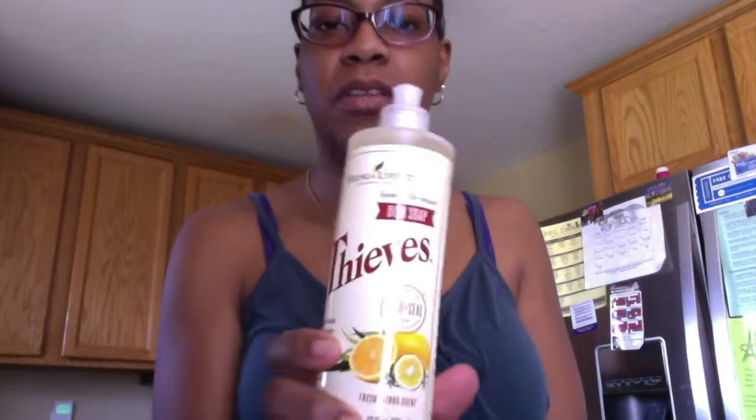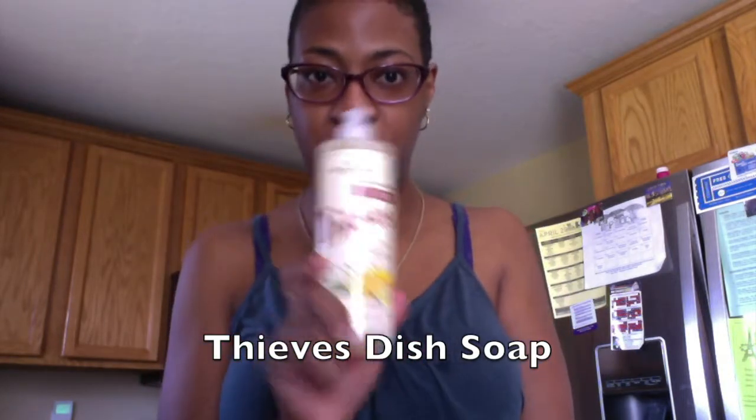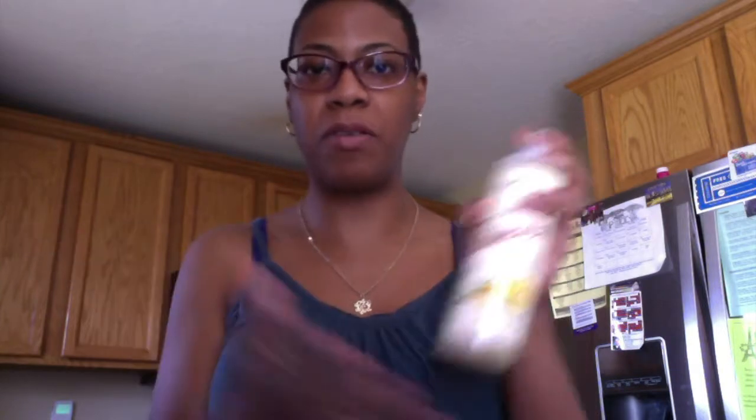Hey, what's up? It's Ri in Real Life. I wanted to show you the soap. It is Thieve's Dish Soap and I actually got this for free because I am on Essential Rewards, which is a monthly wellness box where you can pick any items that you want. If you spend a certain amount, you get free gifts.